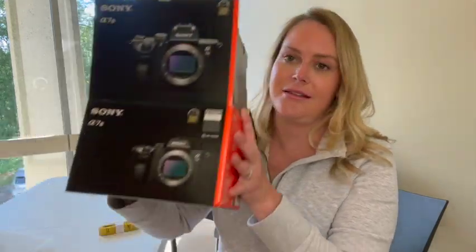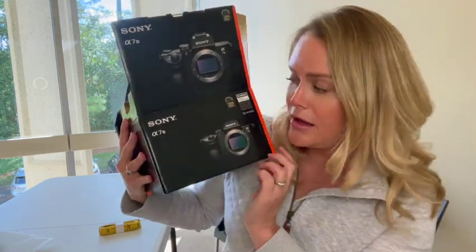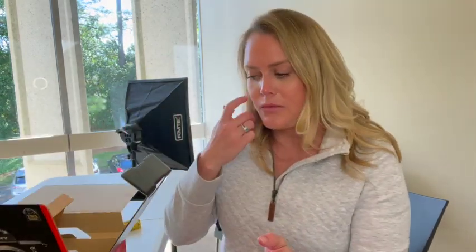For the video camera, I got the Sony a7 III. Why? My videographer told me to get this. He said that for my needs, this is gonna be best. What I'm gonna do is I'm gonna have it set up in here, but then I'm also gonna be able to just take it off the tripod and take it with me if I need it for anything out in the field.